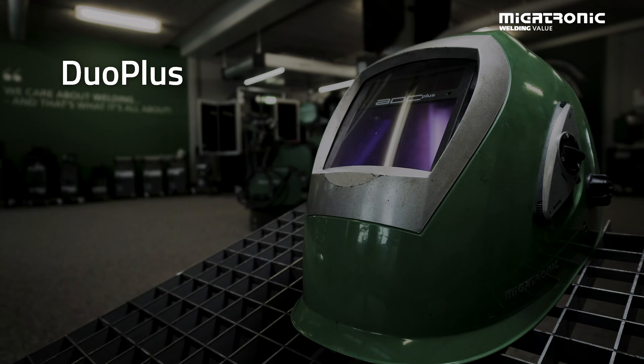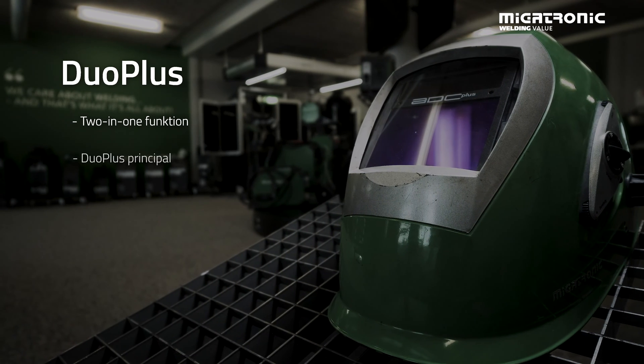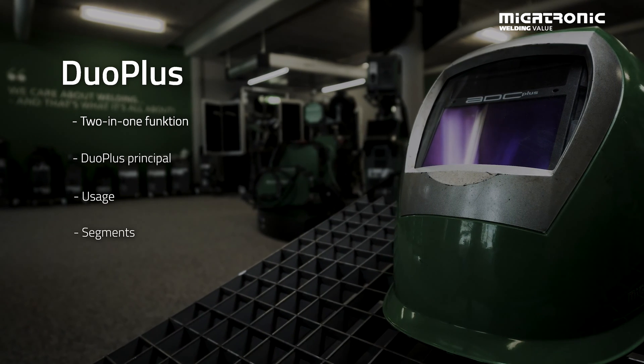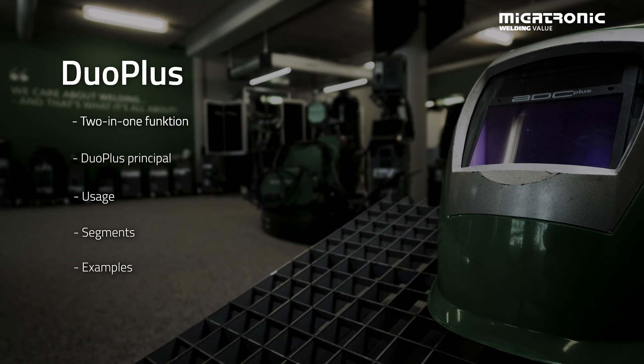Hi and welcome. My name is Michael and I'm working as a welding specialist at Megatronic. Today's topic is our function we call Duo Plus. I'm going to talk about how it works, where it can be used, what kind of segments can benefit from it, and finally I'm going out in the workshop to show you how it works.